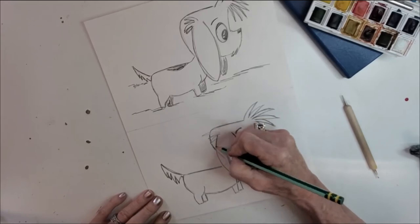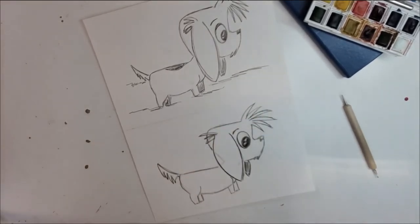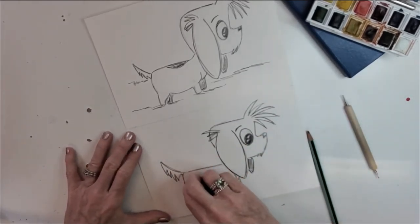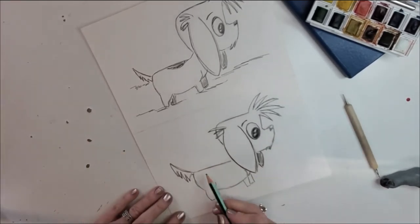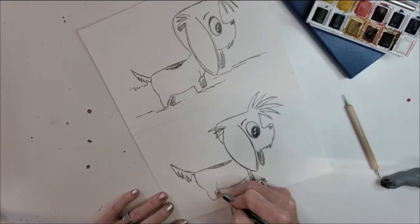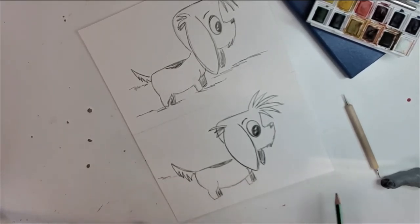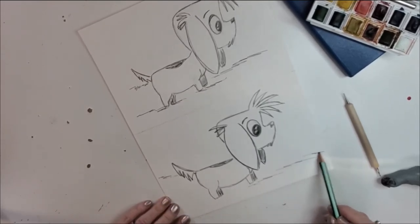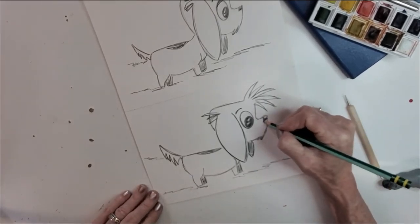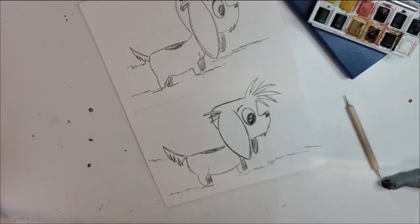Now we'll define this floppy fun ear and his other little tufts of hair. Then I'm going to go ahead and erase these marks that went over the top of other lines. Let's give him a little patch on his back, then shade in his little back legs because those are behind him. This kind of shows a little movement of his tail. We're going to give him just a few little ground marks where he's been walking. Let's make his nose a little bit darker. Fun, right?